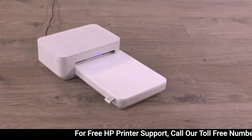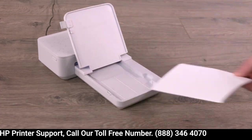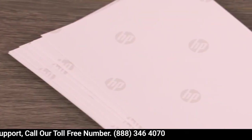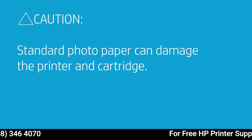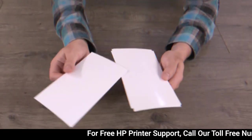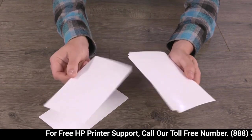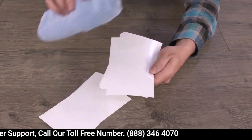First, let's check the photo paper. Lift the paper tray cover, and then remove all paper. Make sure you have genuine HP Sprocket Studio photo paper — otherwise it's not the right paper. Using standard photo paper can damage the printer and cartridge. Check the condition of the paper. If you find dirt or fingerprints on the glossy side, wipe the surface clear with a microfiber cloth.